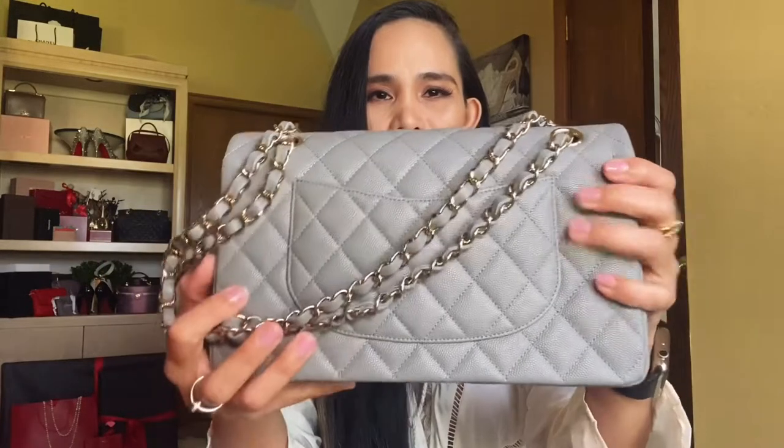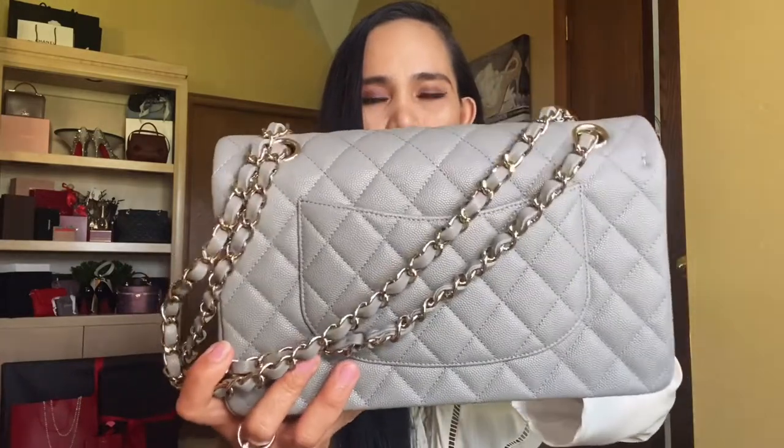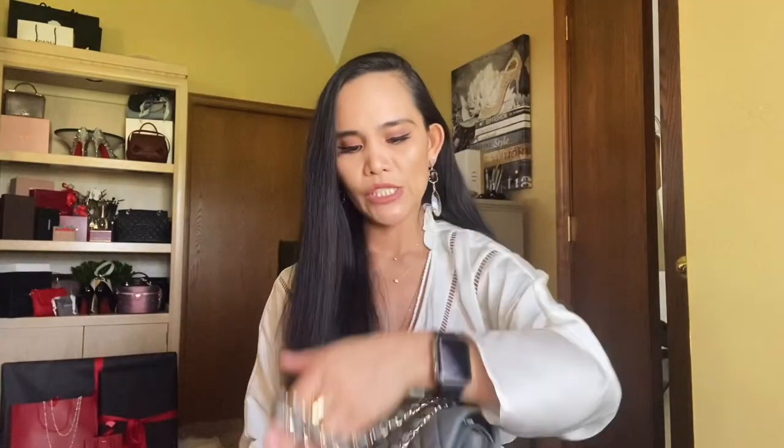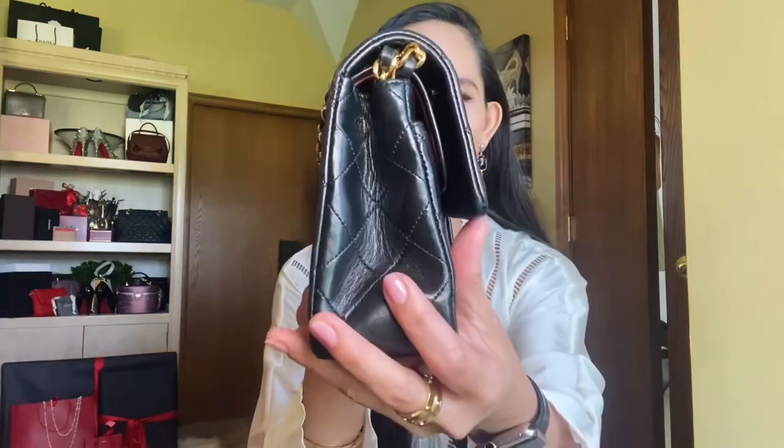It has a strap that you can double up depending on the size of the bag. The leather is really soft — surprisingly more malleable and softer than my classic jumbo. I'm not sure if Chanel changed the texture or consistency of their leather over time, or if it may have something to do with the color.